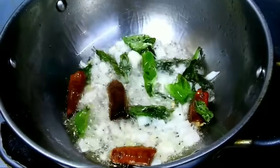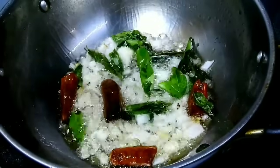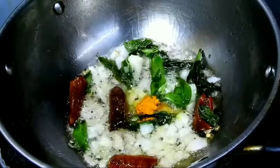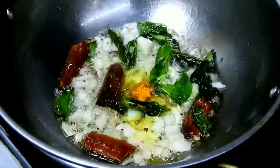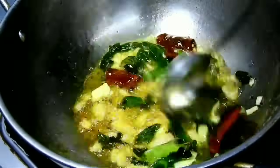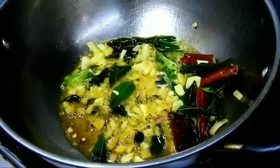Let's fry it like this. This is an easy one to fry.